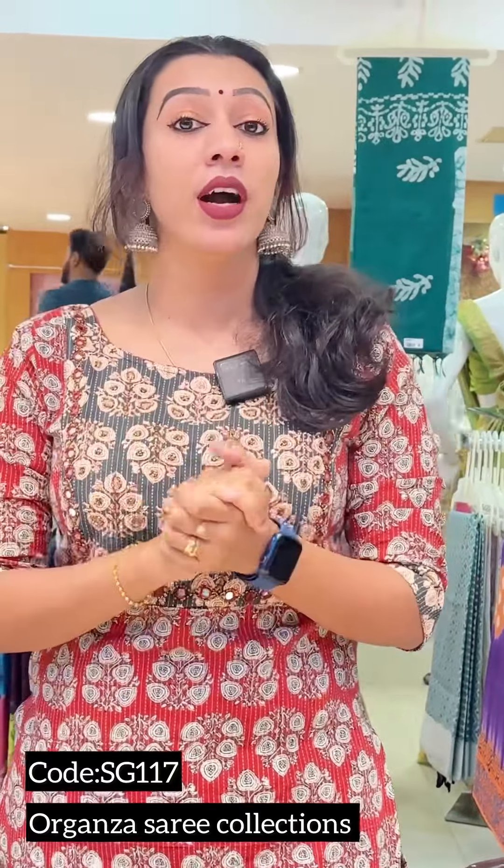Hello viewers! Welcome back to Cmo's Reading Collection. We are here to present the product. We have a collection of organza fabrics and sarees.